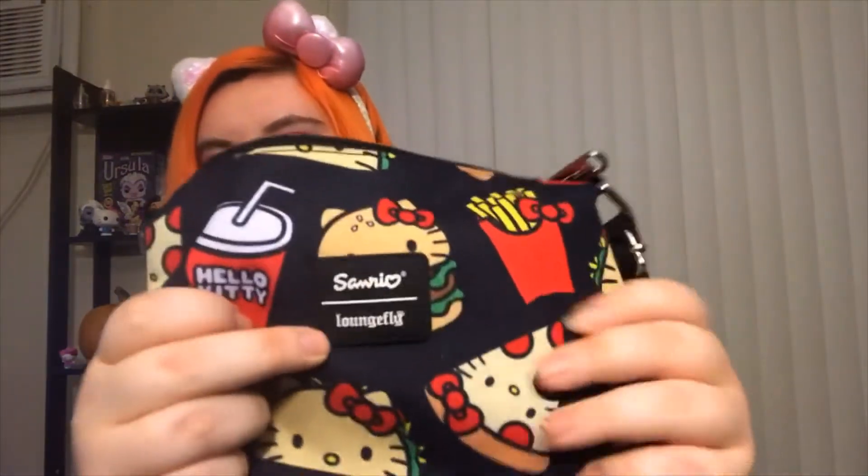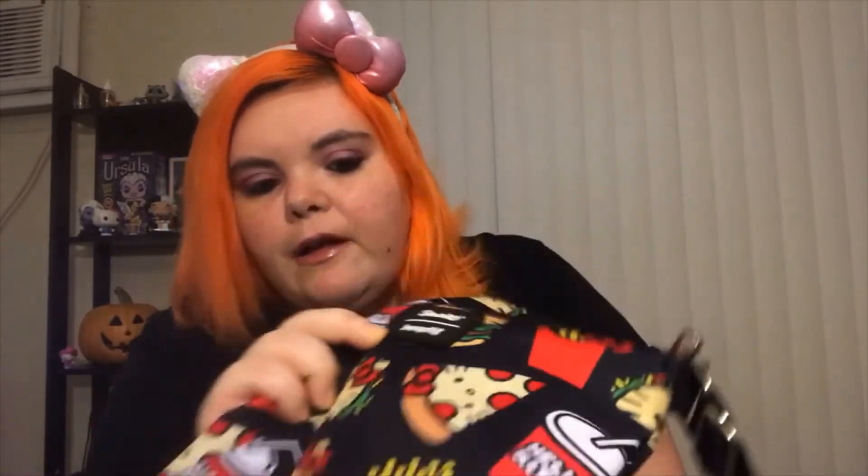It looks small, but I've actually had a chance to use this a couple of days and it holds a lot considering the size. The details are really good and when you feel the bag, it's really sturdy. It almost feels like — I don't know what the material is called, but there's a material like what seatbelts are made out of, kind of a really strong material. And it's so cute. On the back we have the little Sanrio Loungefly emblem — it's sewn in there. It's like a rubber piece; I know it's not a little metal piece, but this one's rubber.